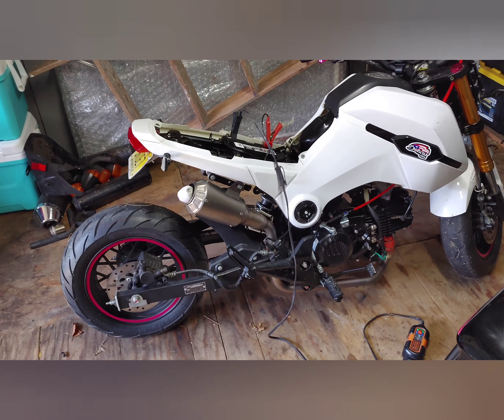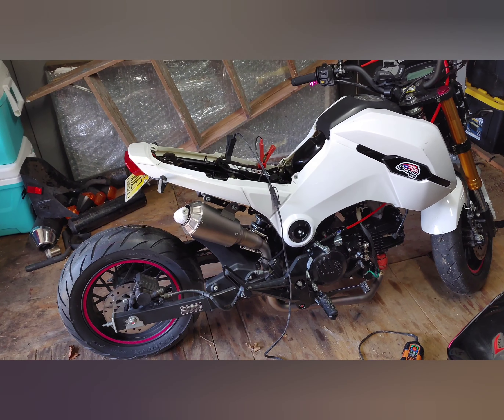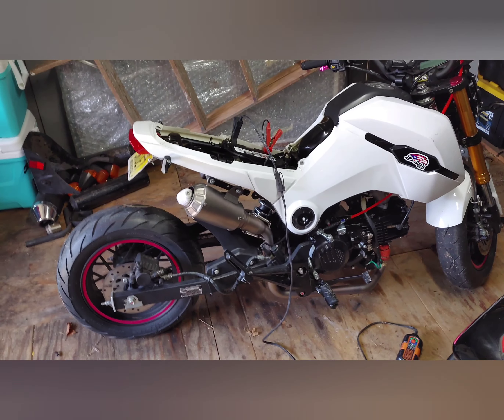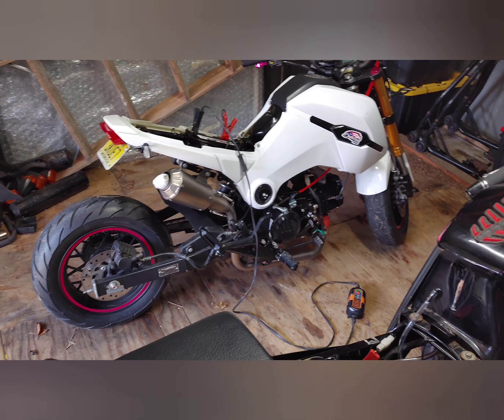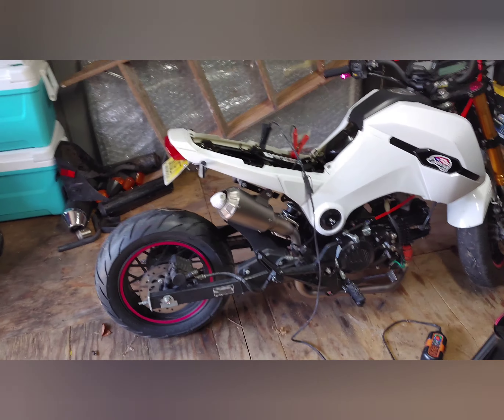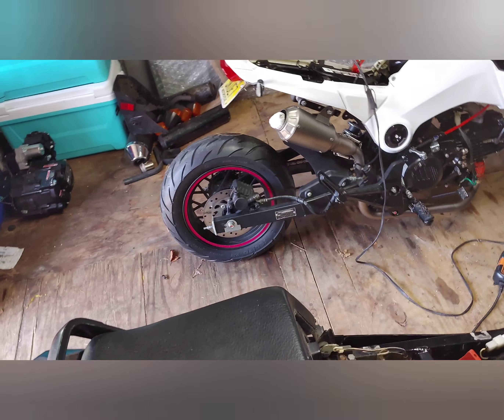We bought this one off of a gentleman that had it for a few years, put away in his garage. We acquired it last year. He had it put away in his garage for about a year and a half or something like that — he bought it, put about a couple hundred miles on it, and then put it away.